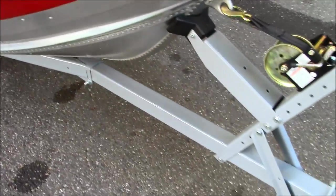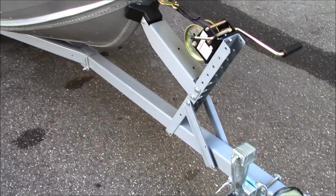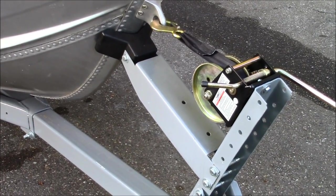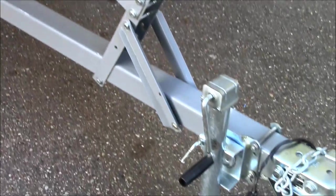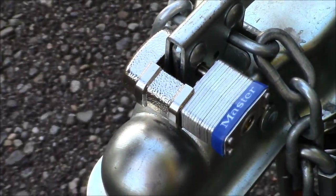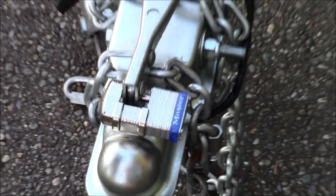Let's look at the trailer. I completely restored it — it was in pretty bad shape. Did new hardware, stripped it down, painted it, new winches, jack stand. I have a really good lock here to prevent cutting. Works pretty well.